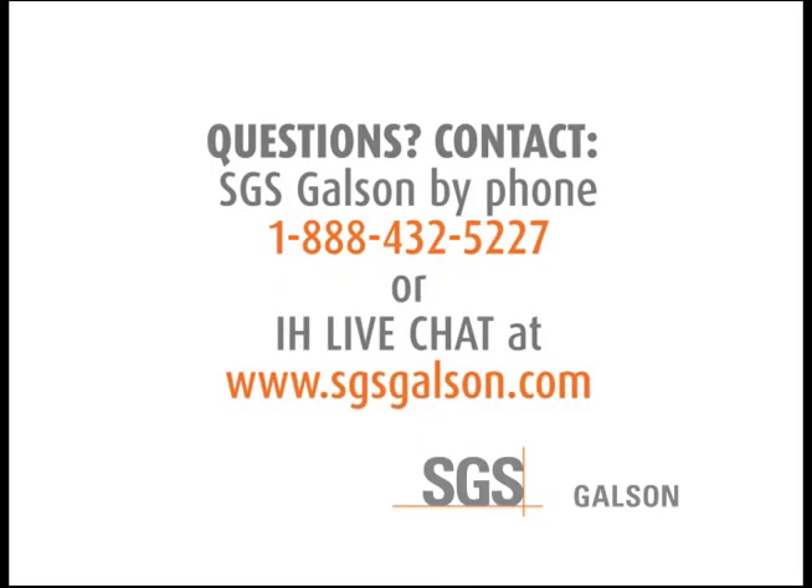Questions? Contact SGS Galson by phone or IH Live Chat. For more information, visit our website.